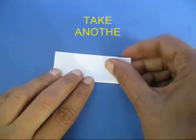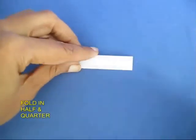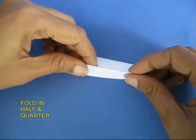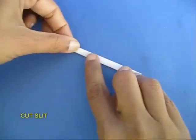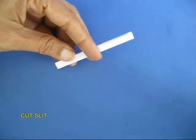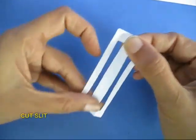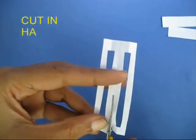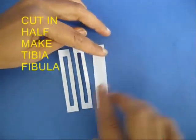Take another piece, double fold this, cut this into half — the two long strips will become the upper legs. Now again double fold and cut a strip, and this will become the lower part of the legs, which is the tibia and the fibula.